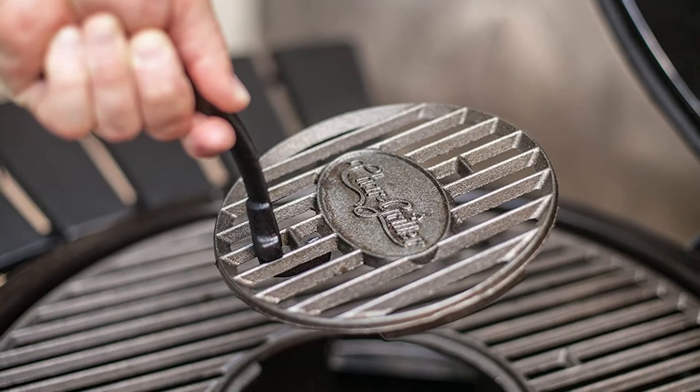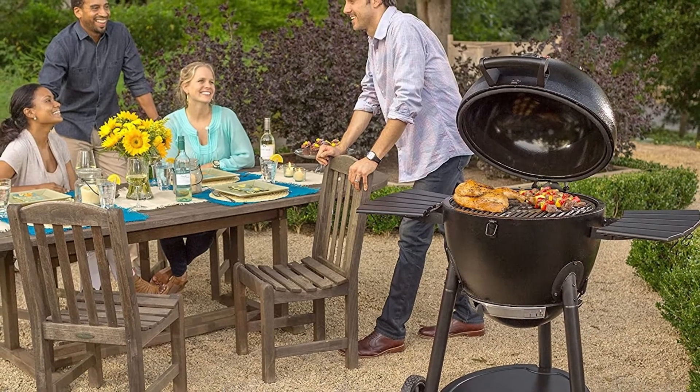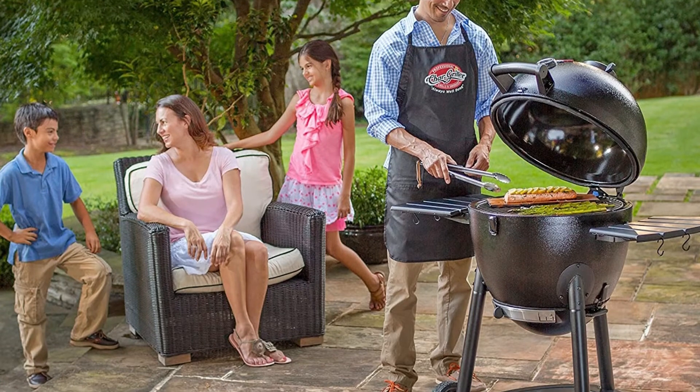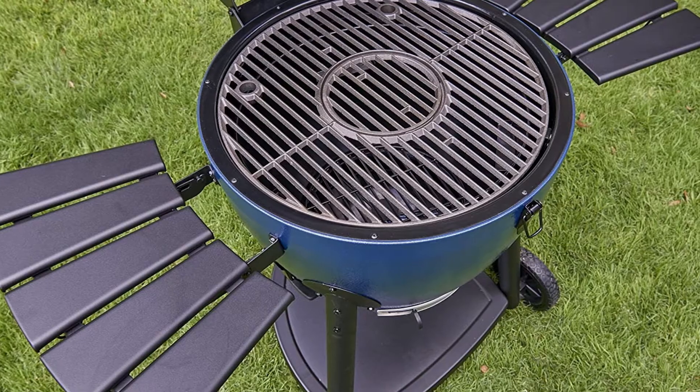The exterior on the body and lid are powder-coated while the interior is coated with porcelain enamel. The cast-iron grate has an easy-access plate through which you can add more coal inside the grill. The plate is cut out right in the center of the grill, so it's great when you want to add wood or lump charcoal in the center of the fire.